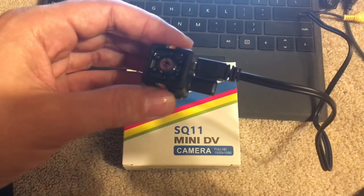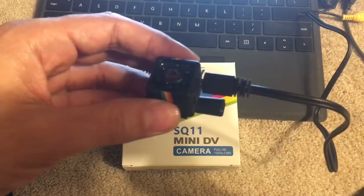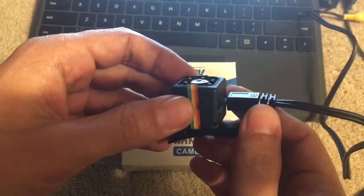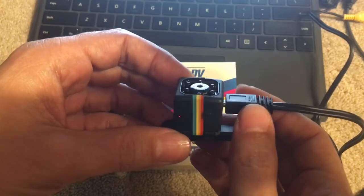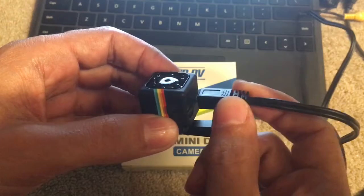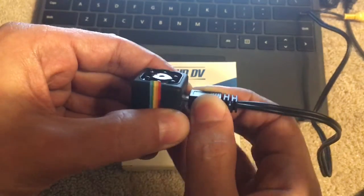Welcome back. We are here with the SQ11 mini DV camera. The instructions I found were pretty dodgy, so I found a YouTube video that had better instructions. In a nutshell, you can connect this up to charge it, and they say about three hours is what you want for the first charge.